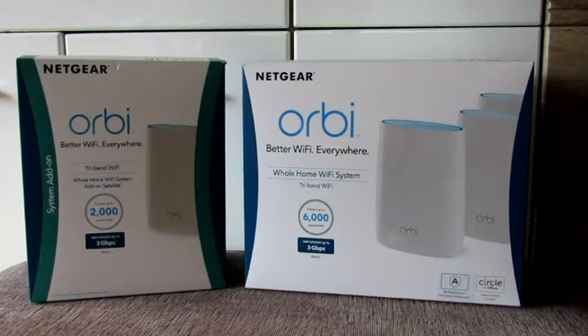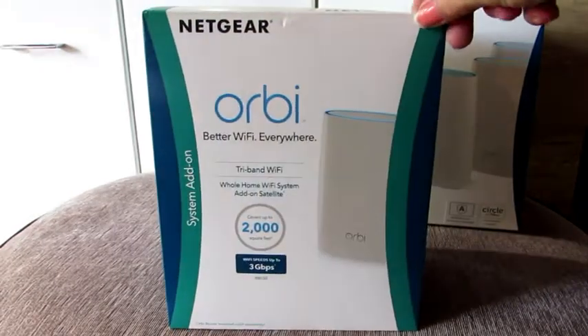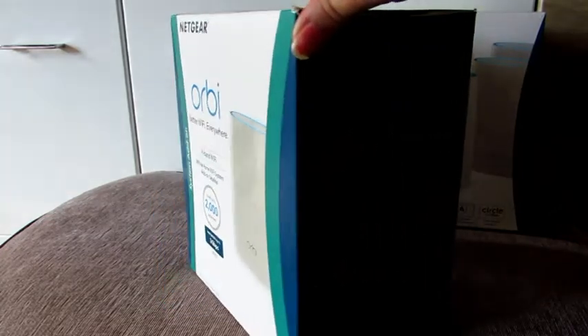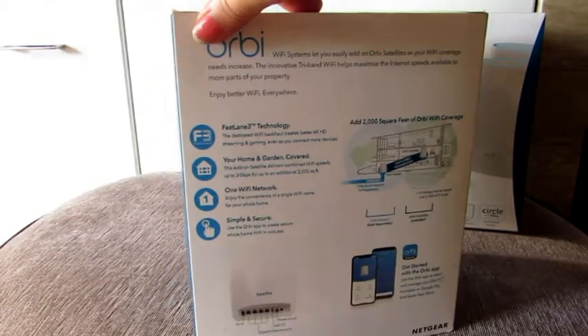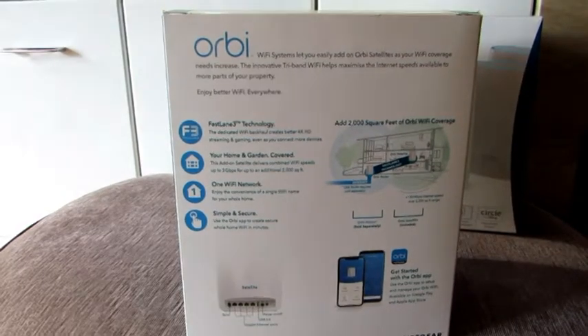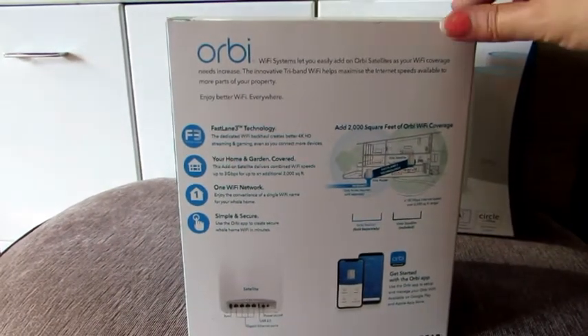So what are the situations where we would install these units? One instance has been where it's been impractical to run Cat5 cable — for example, garden offices where the customer doesn't want cable run through the garden. Another instance is where the customer wants high performance because they have a lot of smart home devices or lots of video streaming.